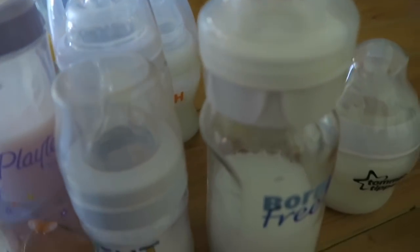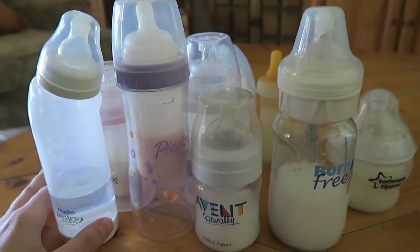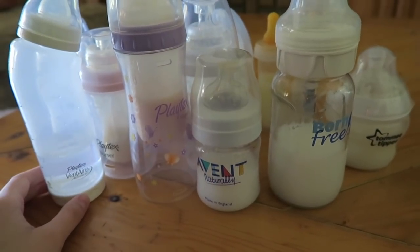That's my bottle collection — probably a pretty long video for a simple bottle collection, but I hope you guys enjoyed it. If you have any requests please leave them in the comments down below. Thanks for watching everyone!